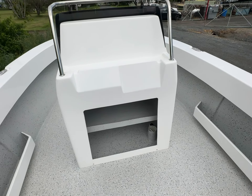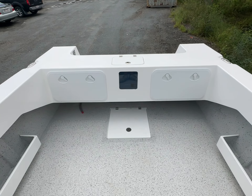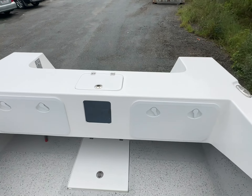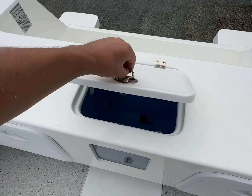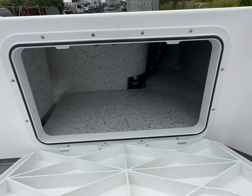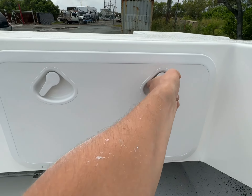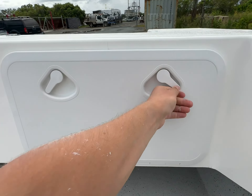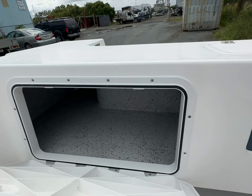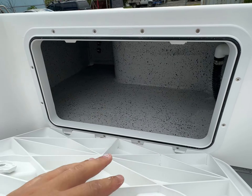Storage inside — you've got two shelves down the back, which is great. You've got your rear kill tank and your live bait tank with the window. Down inside here you've got the battery tray set up — same on both sides. Great storage in here; you can fit four batteries or use one side as storage space.